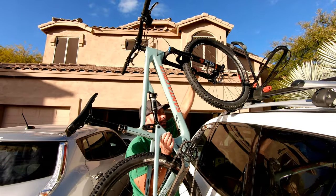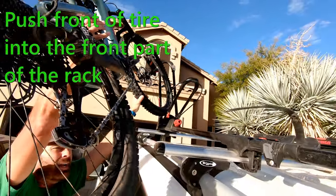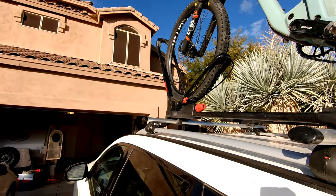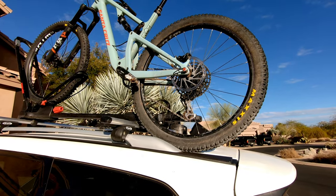Just walk the bike up in between the rack, push it in, put the back tire up, and then finish putting the front tire in. Just like that. Now you'll notice the back tire is not on there yet, but it's sitting up there by itself — now I can deal with it.